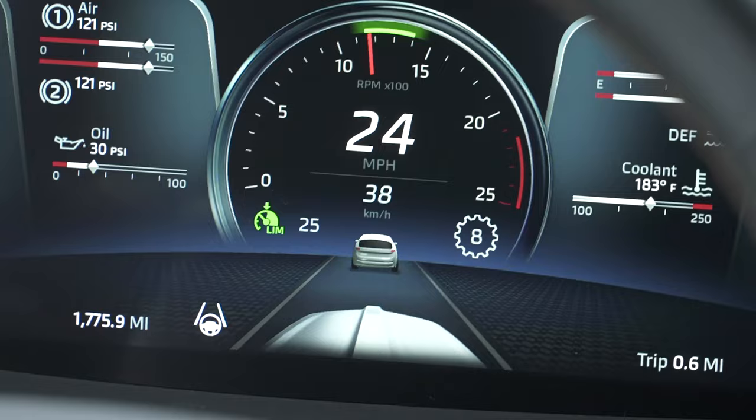You can only have cruise control or the road speed limiter active at once. I hope you enjoy driving your new Kenworth truck.